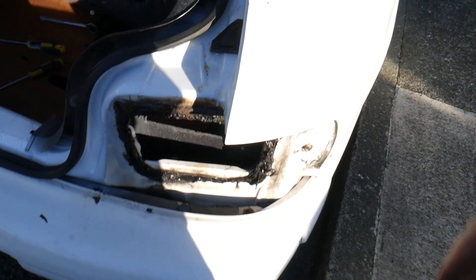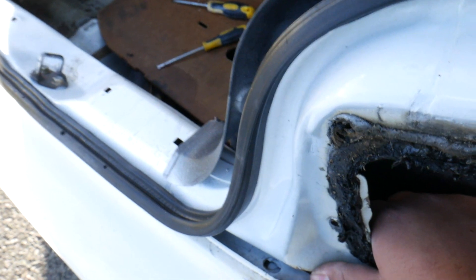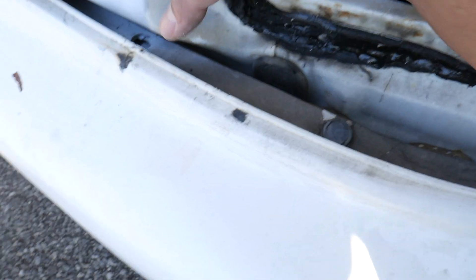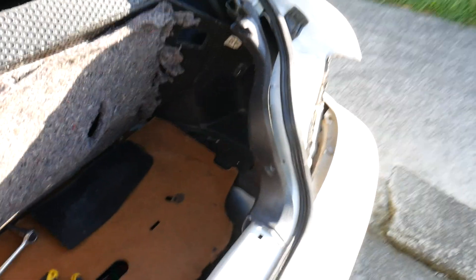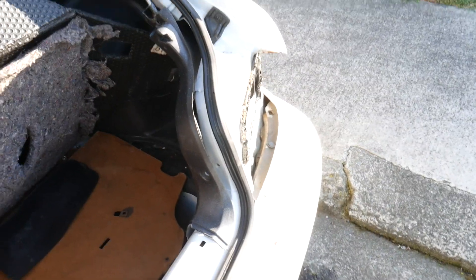Everything was going smoothly until my socket fell in between the panels. There's no access point at all — it fell through a little hole here and I can't get my fingers in there. I think it's gone all the way to the bottom weld down there, which means this whole piece will need to come off just to get that one socket. Of course bad stuff needs to happen every video — that's a Carbill New Zealand video for you.